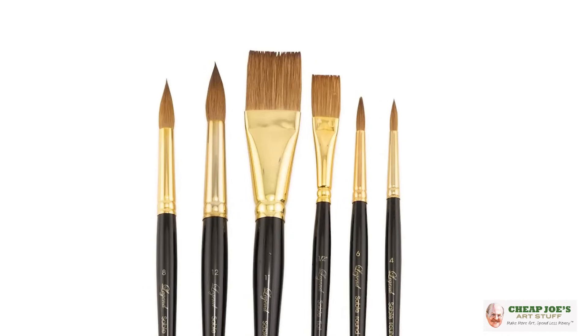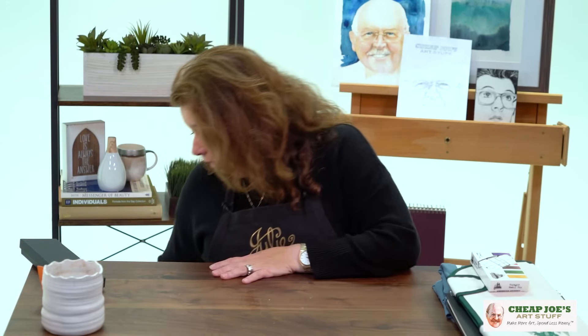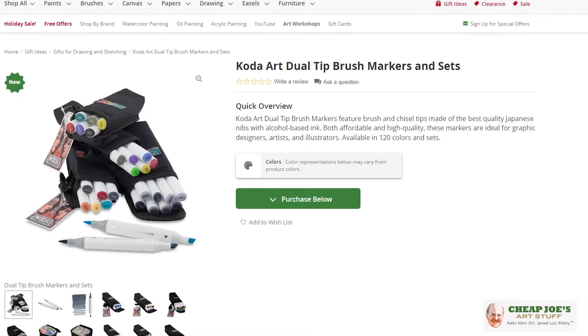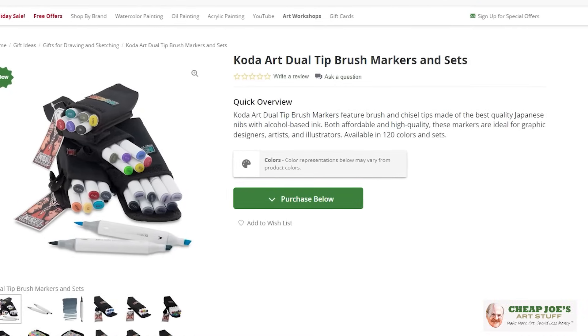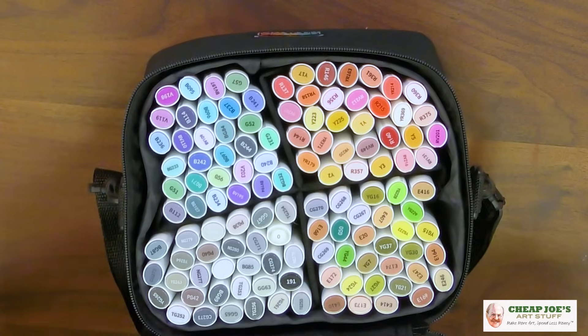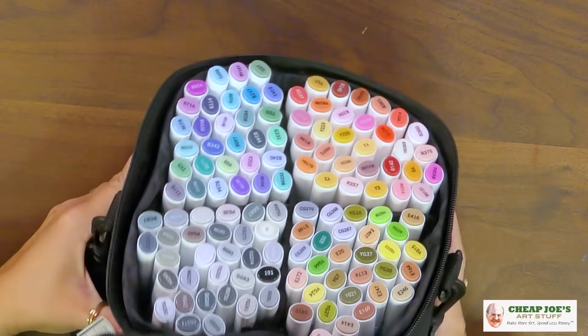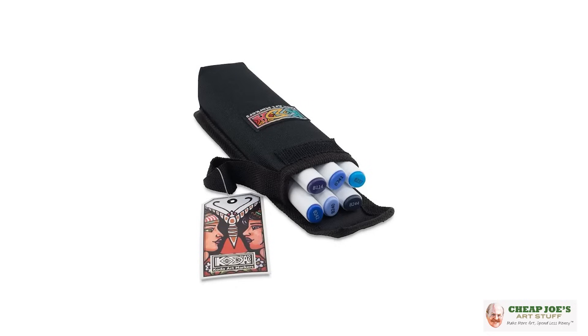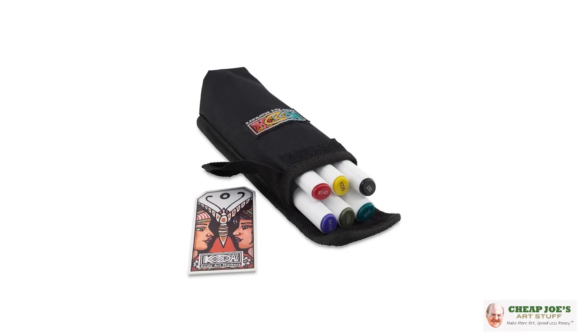Then, moving to a newer product — this is the Cheap Joe's product called Coda Markers. If you have an artist who is a big fan of markers, you're going to really like this because this is a very juicy assortment here. We do have them in smaller wallets with more specific color assortments — there are a few dozen different varieties that you can choose from.